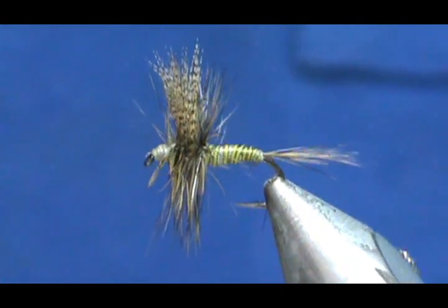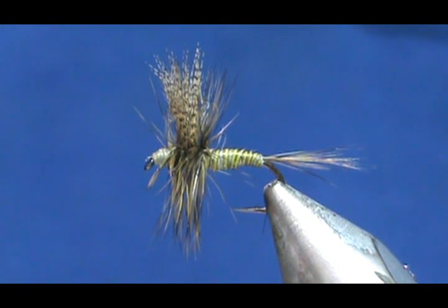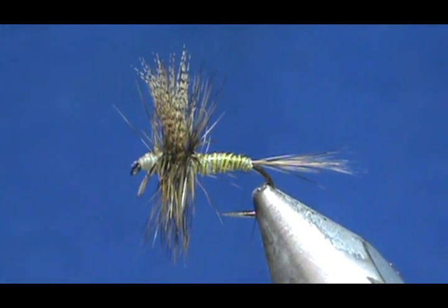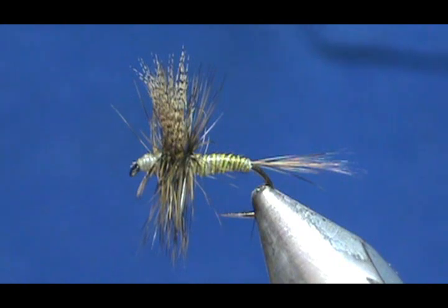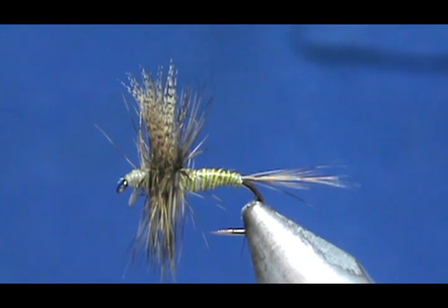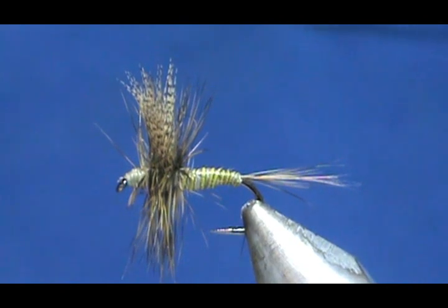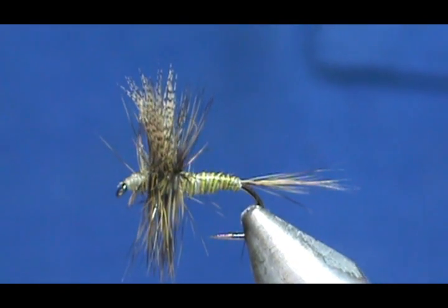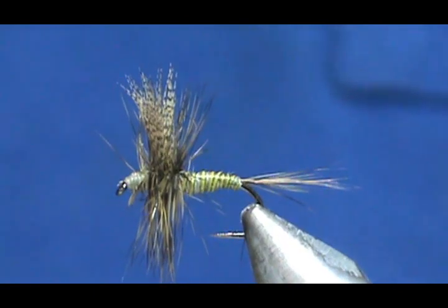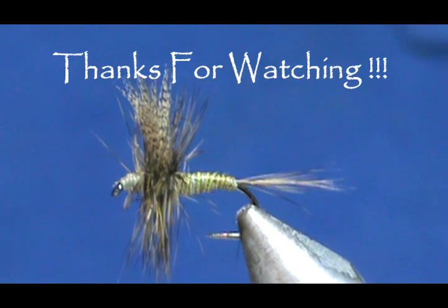Here we have a light olive quill. Hope that you learned something from this video. Please subscribe to my channel, refer me to your friends, visit my sponsors, and leave comments, questions, and suggestions. If you'd like to purchase any of the flies I make, go to etsy.com/shop/theflymanJim. If you don't see it, send me a message and we'll figure it out. Thank you very much for watching.